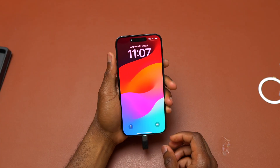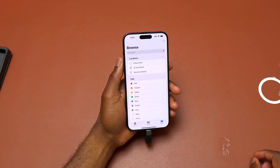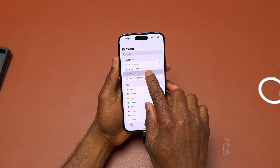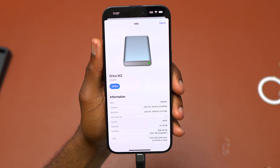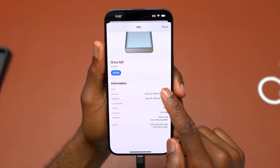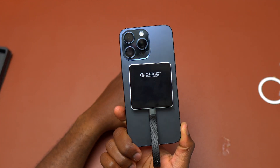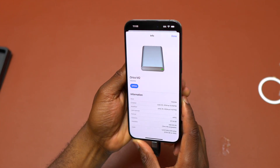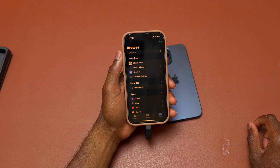It is now time to test the Orico M2 magnetic enclosure with the iPhone 15 Pro Max. After inserting the SSD, go inside the Files application and you will see the new name for your SSD. This is very ideal if you want to record directly onto an SSD — the SSD is locked on the back of your iPhone, it doesn't move around, and it will not affect you while you're trying to record a video.